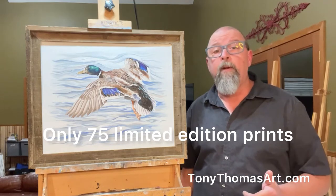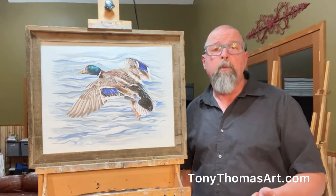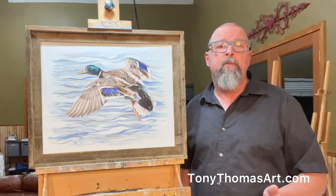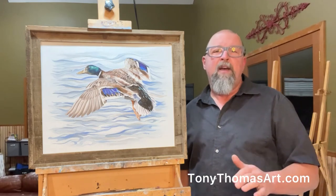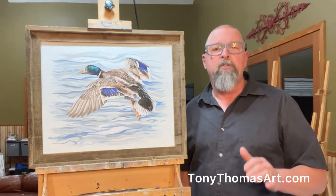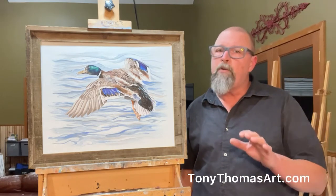Now, you can get the limited edition prints two ways, framed in my artist signature barnwood frame or unframed. If you get it unframed, I want you to know I made it real easy this time. The outside dimensions are a standard 16 by 20, so you can easily find a frame for it if you get just the print.